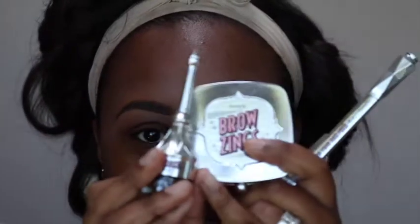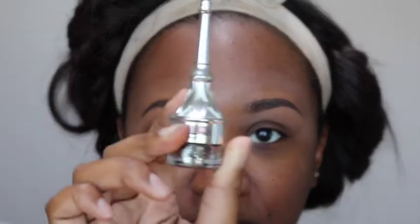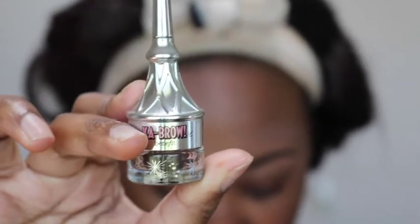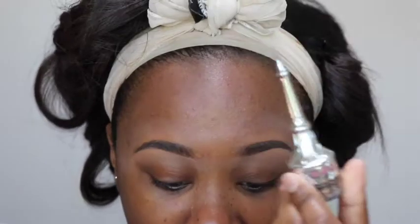The products I'm using are from the new Benefit Brow Collection. What I used today is the Ka-Brow, which is their new pomade, and I also used the Gimme Brow. My makeup artist and best friend Erica, who did my makeup for my wedding, actually used the Anastasia pomade and the Benefit Gimme Brow.